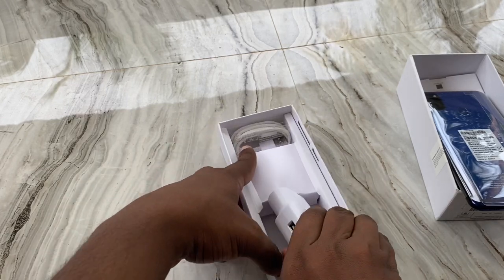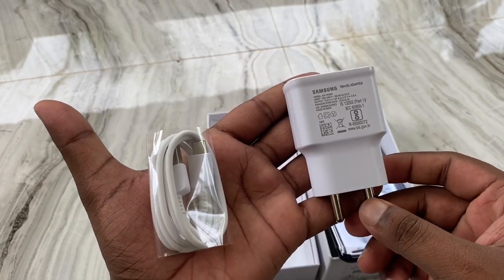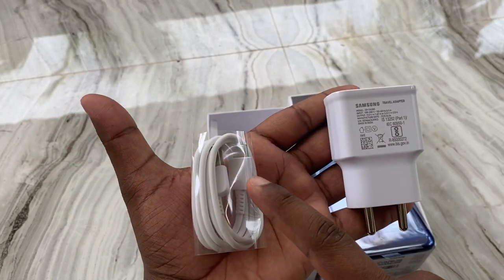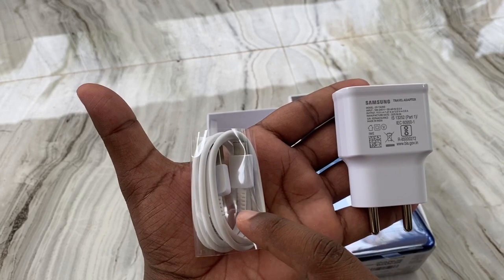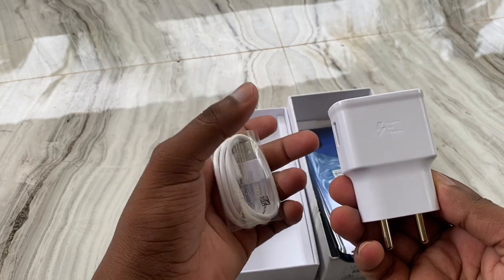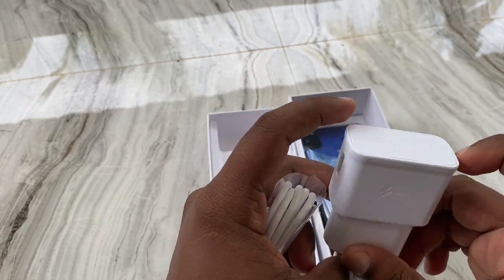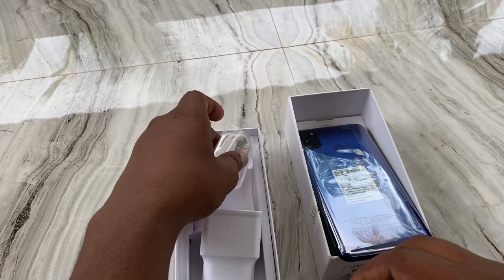All mobile companies are including earphones in the box. It has fast charging and a Type-C cable. The battery power is 6000 mAh.